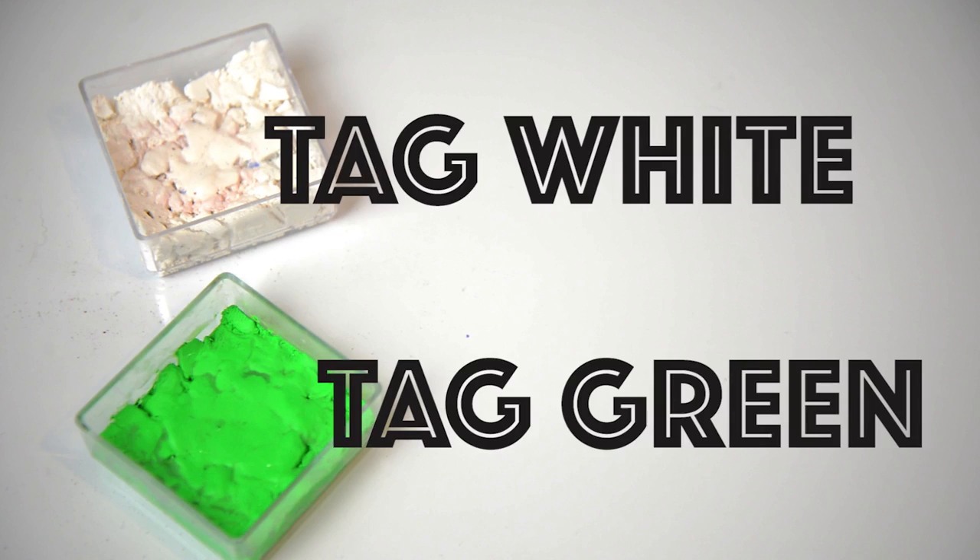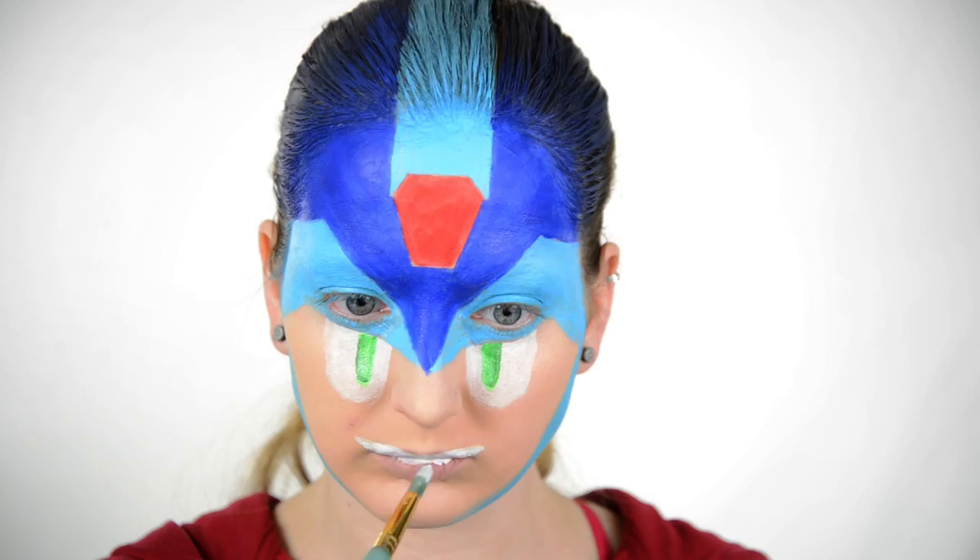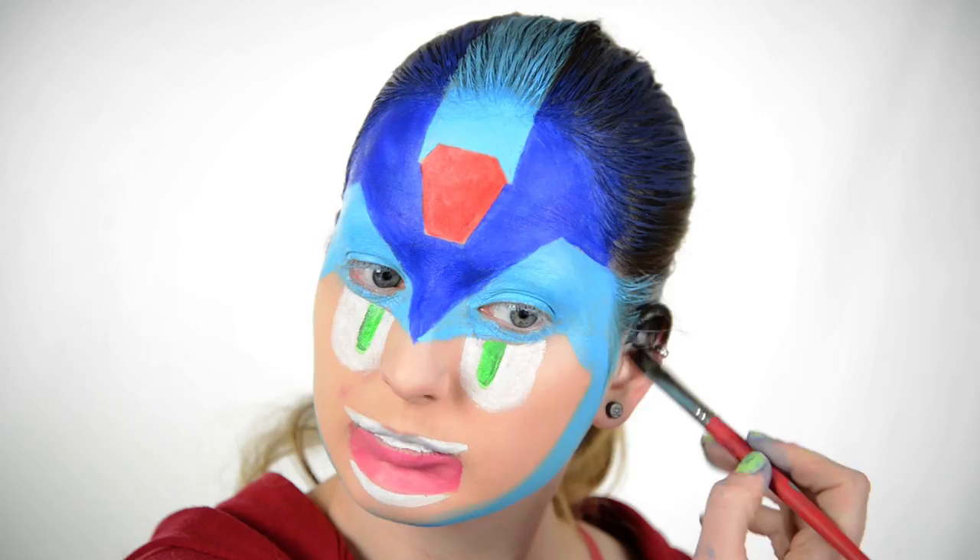With TAG white and TAG lime green, I am making Mega Man's eyes. I forgot to do it on camera, but this is what it should look like. Now I'll be using some DFX white, some Snazaroo pink, and some Snazaroo black to create Mega Man's teeth, Mega Man's giant tongue, and the black ear things on the side of his helmet.